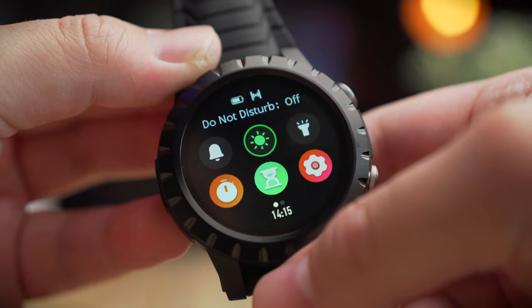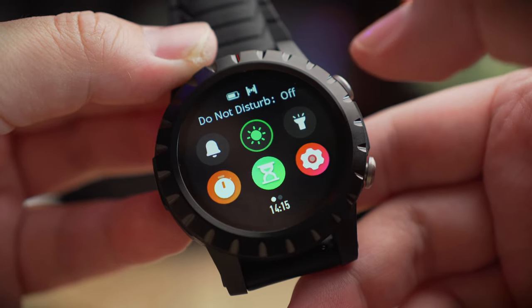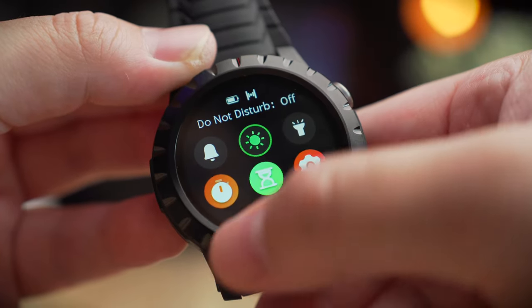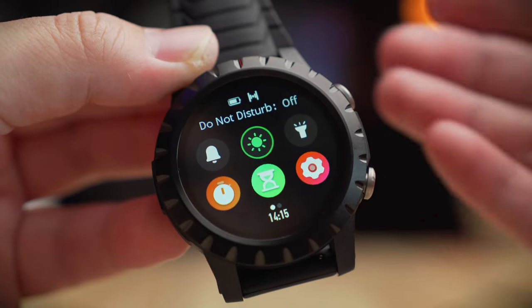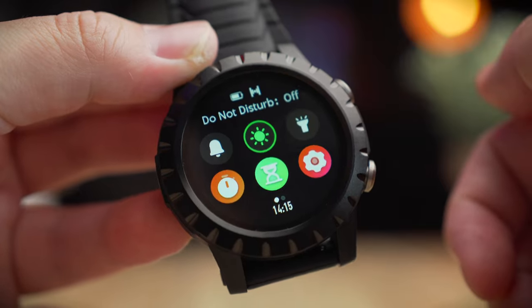Swiping down from the top gives you the command center, where you can access silent mode, screen brightness, a flashlight mode that turns the screen white, a stopwatch, a timer, and settings. That's basically how you navigate the Zblaze Stratus watch interface.